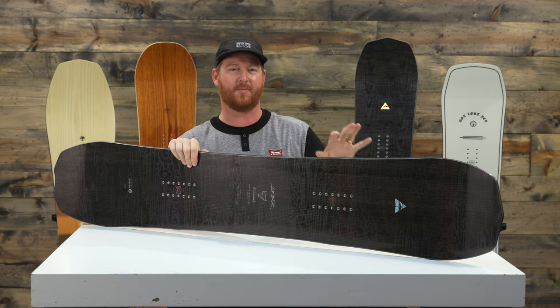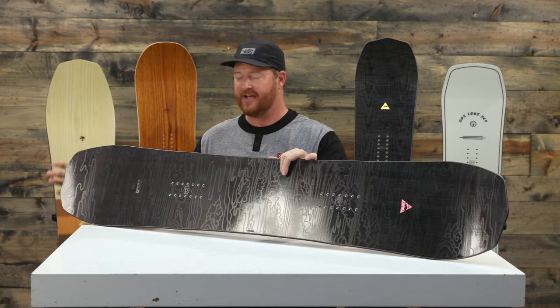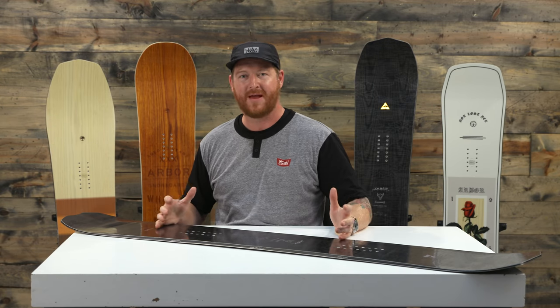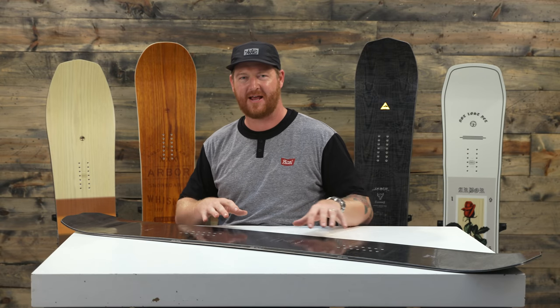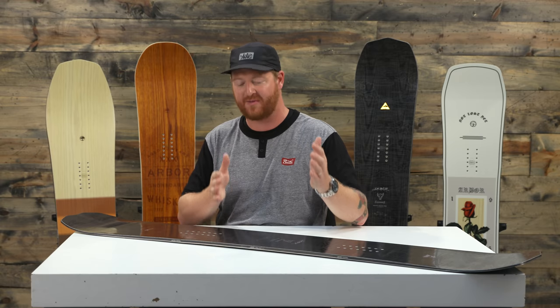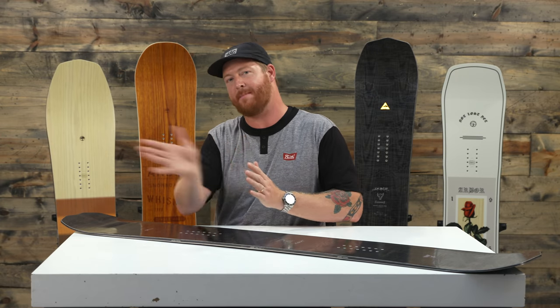There's also a rocker version that's a little bit more loose. This one is powerful and lightning fast. It has lots of response, a little bit more give, and a little bit more resistance when you're exiting out of a turn. It's very explosive and accelerates when you're getting through that maximum point of velocity. It has tons of pop in the tail.